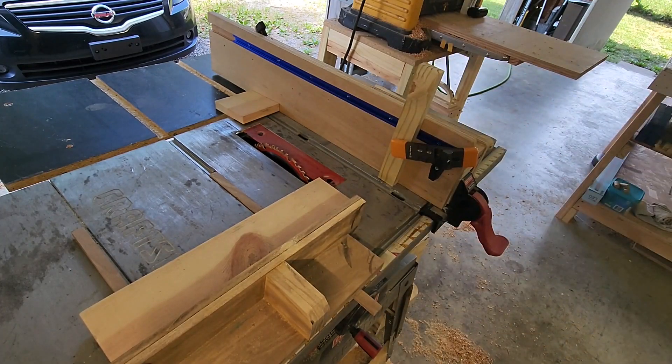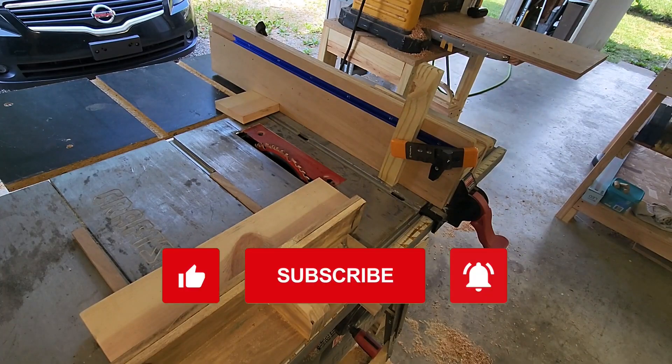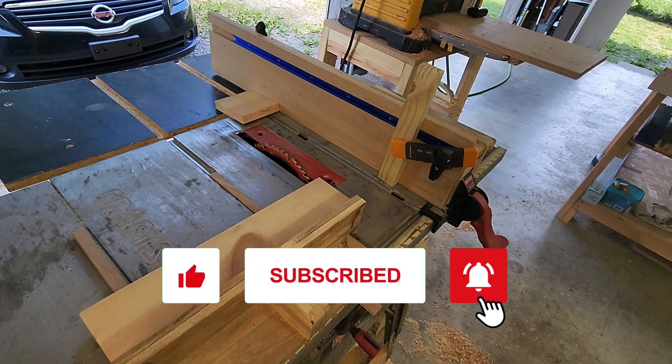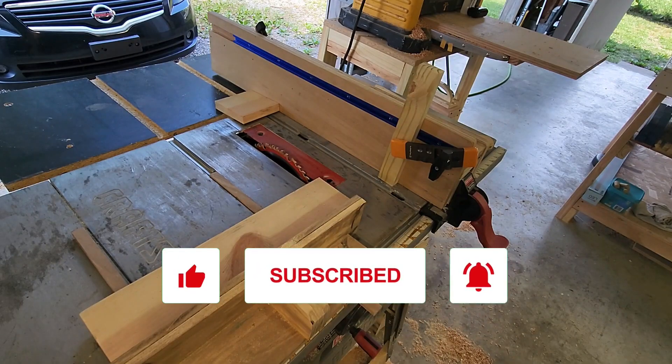Well, I hope you like this video. I'd appreciate it if you'd like and subscribe. I'm going to try to be putting out videos at least every other week, and I hope to see you back soon. Thank you.